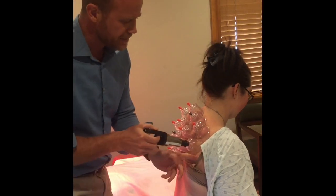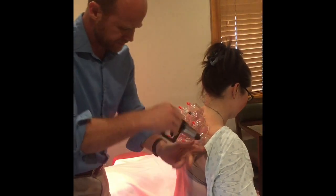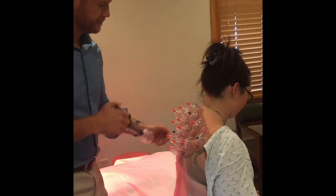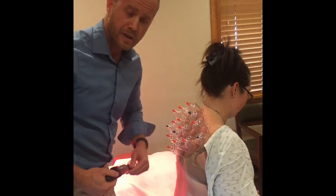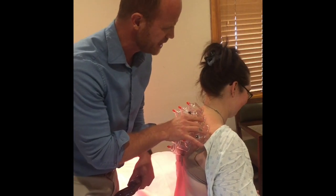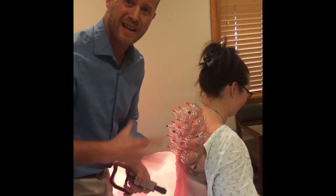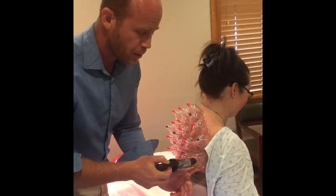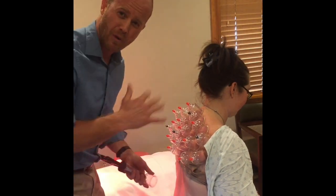So we place these cups on and they'll stay on for roughly three to six minutes. The therapy is fairly comfortable — I wouldn't say that it feels good while it's being done. It's a little pinchy because it is pulling on the skin and at the same time it does stretch the skin a little bit. That pinchy feeling goes away in about a minute, then it starts to feel okay after that. It's the end result we're looking for.